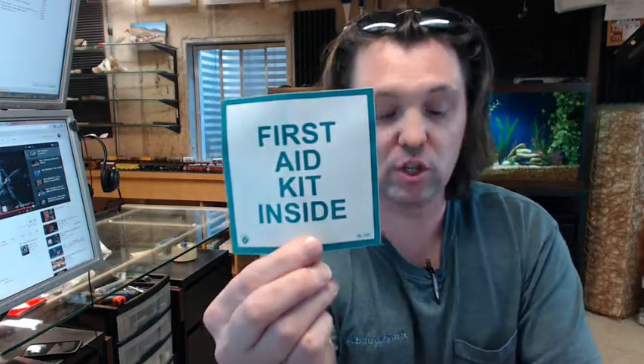If you have any questions on the Brooks BL157 First Aid sign, decal, or any other Brooks product, please feel free to reach out to us. Thank you.